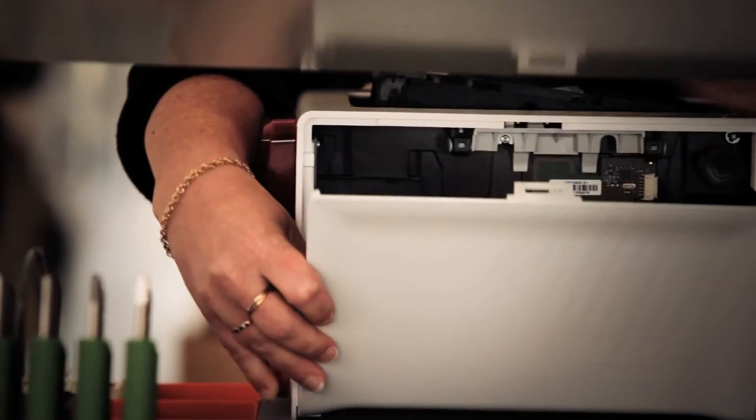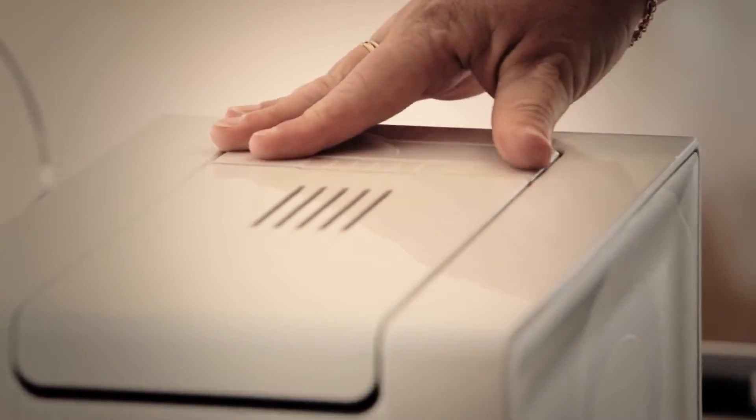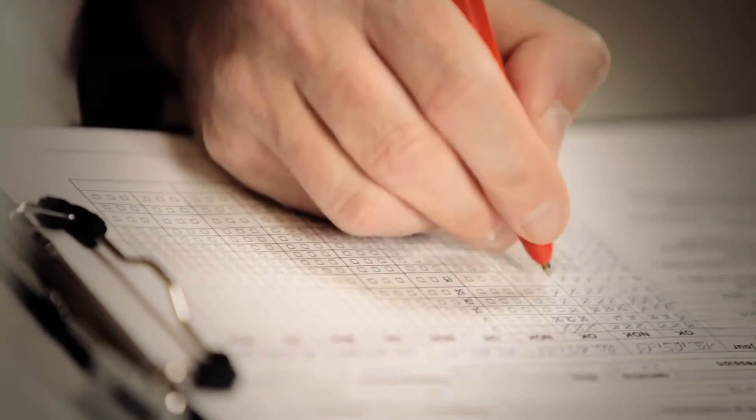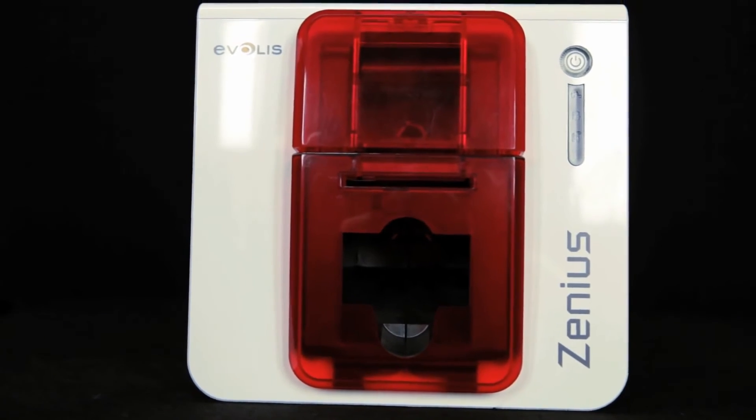Xenius benefits from the vast experience and stringent quality control processes implemented by Evelis. Each printer is thoroughly tested and fine-tuned. It offers the best operating conditions and perfect printing results, backed by a 2-year manufacturer's warranty.